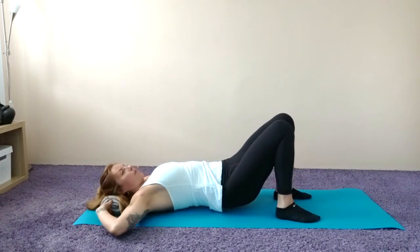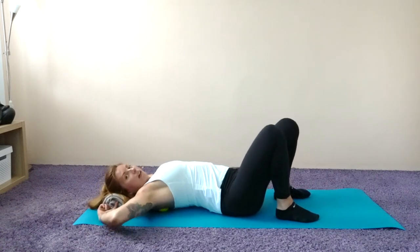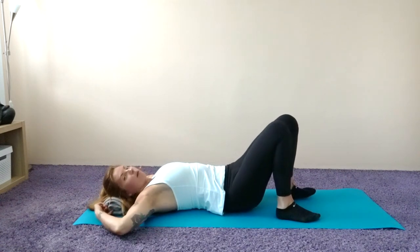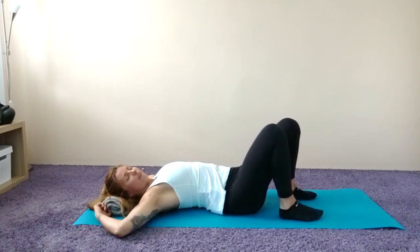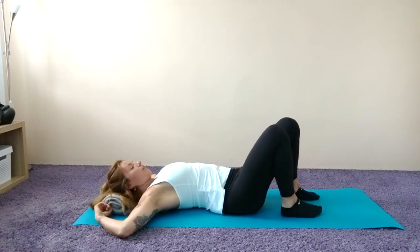Lift your hips up and move around a little bit, and then find some sort of a trigger point — that muscle knot that's kind of quite painful. For me it's right here above the shoulder blades, so I'm just gonna stay on it.